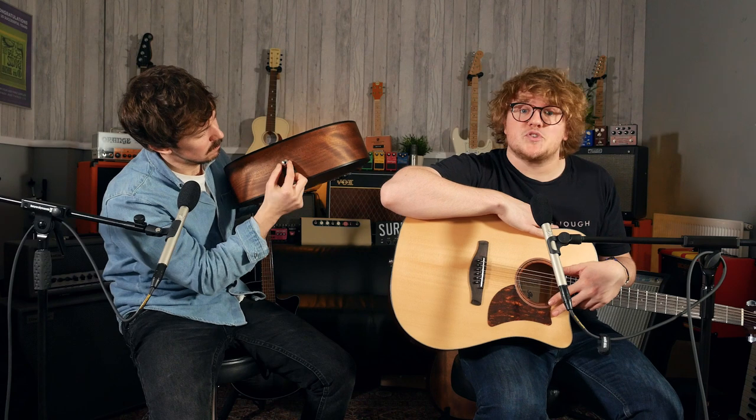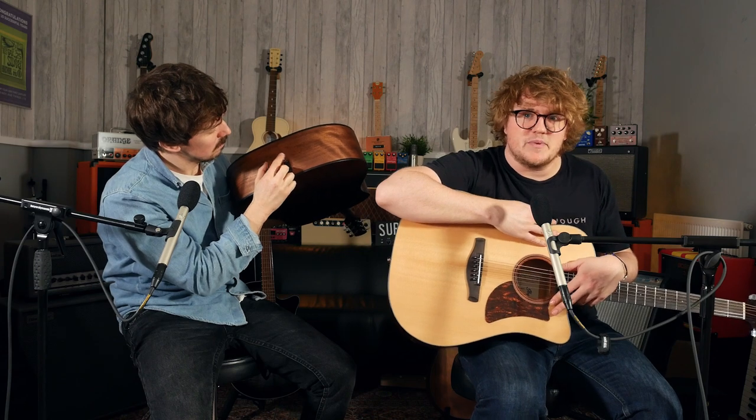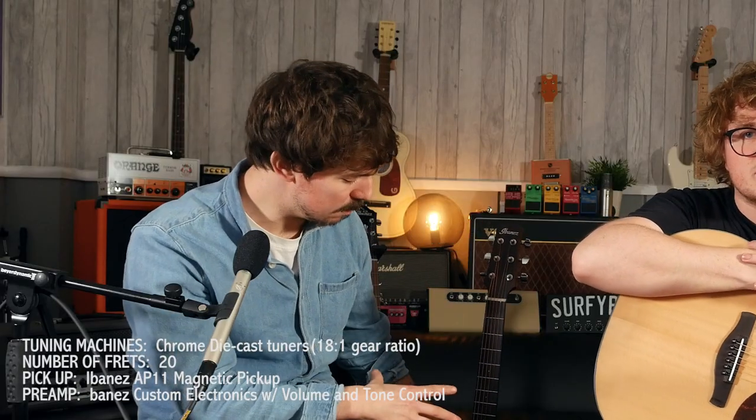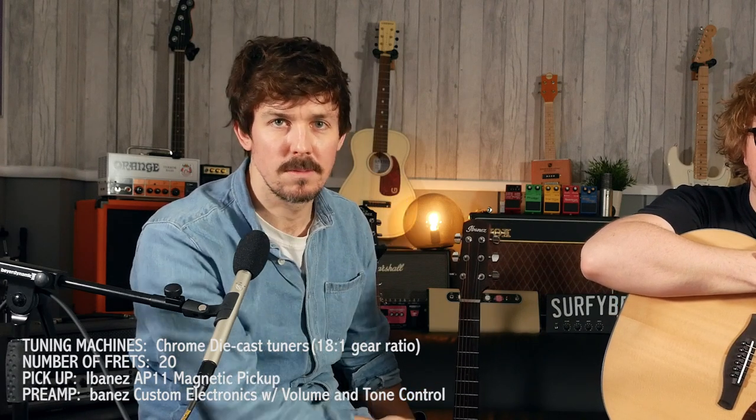In terms of demoing, we've chosen to mic the acoustics up, because that's always the best way to get the sound of an acoustic. The electric options are great for playing live, but most people are going to be playing this at home. Luckily, they all sound really good just as you strum them. If you want to hear them plugged in, there are videos for that. Pickup and preamp details will be shown on screen.